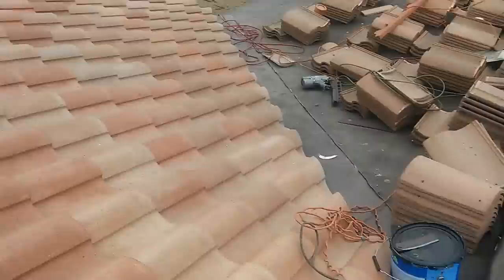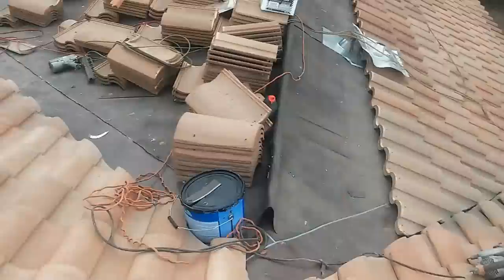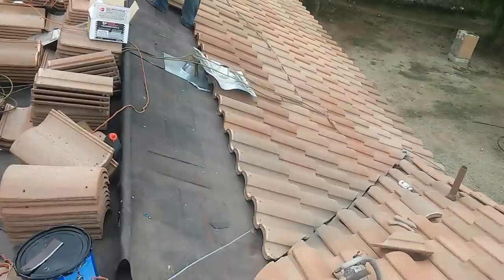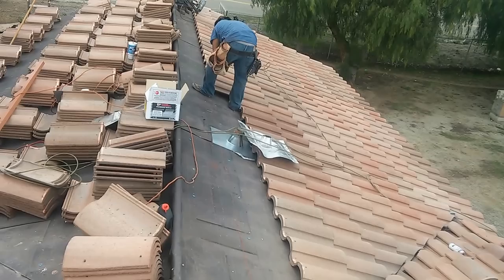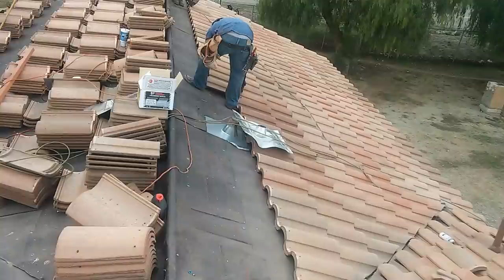I've seen friends that work for companies come to work with me doing crooked valleys — all their lines are crooked. They're supposed to be experienced roofers, but it's easy to talk and hard to do. See how the guys do it: when you nail with the gun you don't move the tile, but when you nail by hand the hammering creates vibration and moves the tile. With the gun it's one solid snap — boom, boom — and the tile is nailed down. Thank you for watching, guys. Bye.